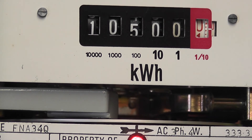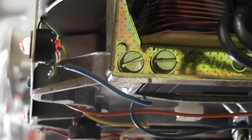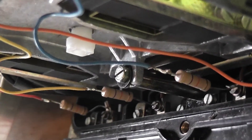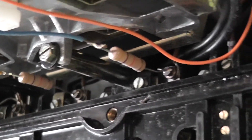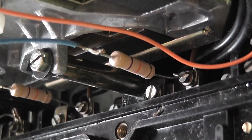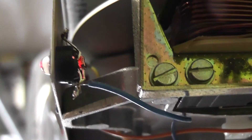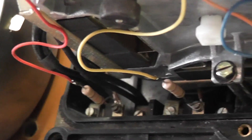I'll also show you briefly the potential indicator connection which we fitted about 15 years ago. I ended up converting many meters with potential indicators to prove that potential fuses were still intact. It's relatively simple: a 2 watt 47 kilohm resistor — yellow, violet, orange — put in series on each phase leg, and just an LED with a 1N914 blocking diode. The LEDs run at about 3 to 5 milliampere.